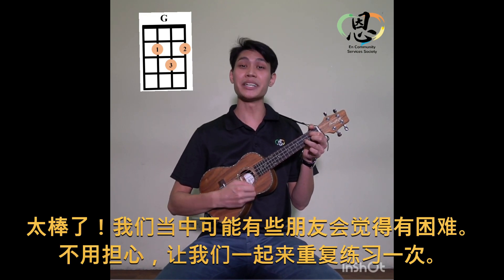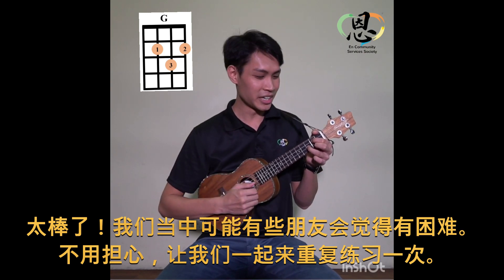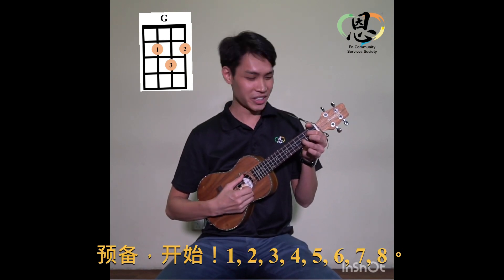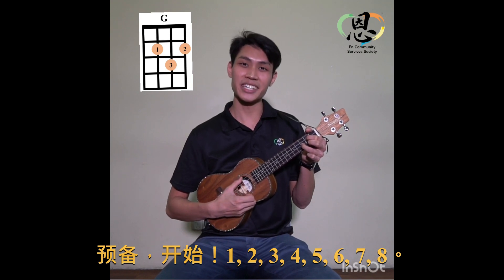Maybe for some of us it's a bit difficult, but don't worry, let's try that one more time together. Ready? Go! One, two, three, four, five, six, seven, eight.